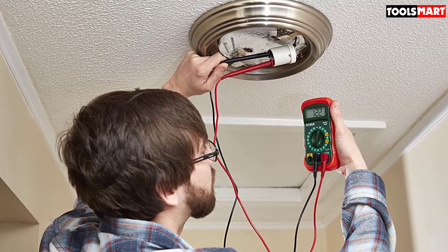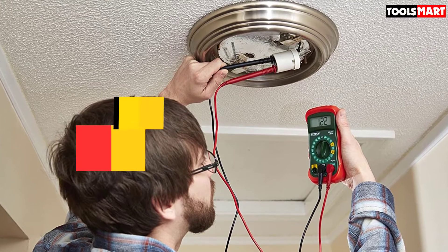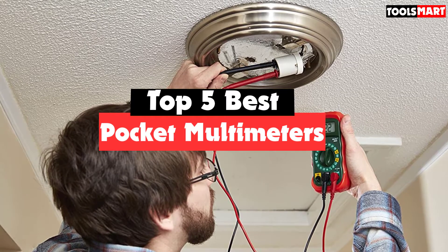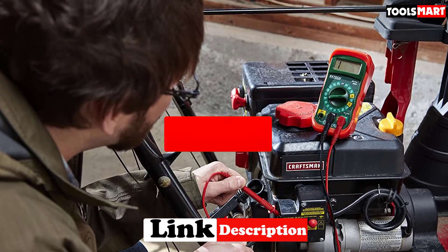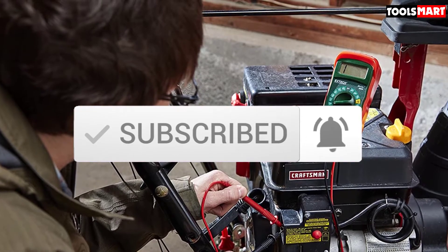Are you looking for the best pocket multimeters in your budget? Well, in today's video we break down the top 5 best pocket multimeters that are available on the market. I made this list based on their price, quality, durability, and more. To find out more information about these products, you can check out the description below, and also make sure you subscribe for more reviews. Okay, so let's get started with the video.